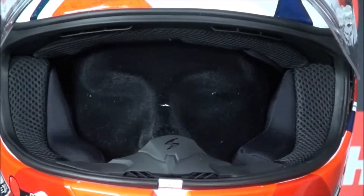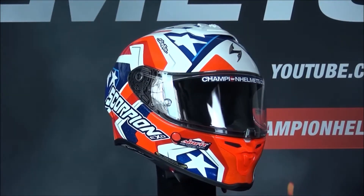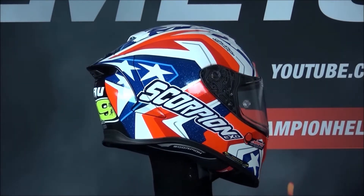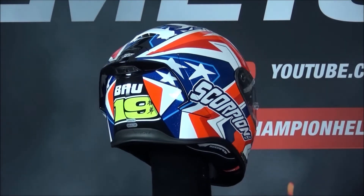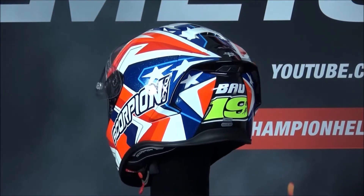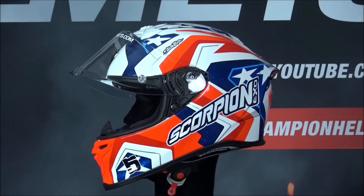The visor of the R1 Air is Pinlock-prepared with the anti-fog lens included in the box, and there is even a second dark smoke visor also provided in the box. The interior is lined with Scorpion's Quick Wick 3 liner, which is removable, washable, and antimicrobial, and features Scorpion's AirFit system — allowing you to pump air behind the cheek pads to get your ideal fit. The R1 Air also includes emergency release cheek pads and speaker pockets.